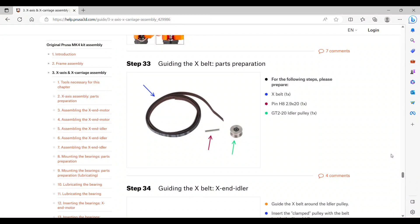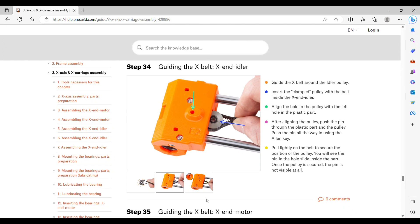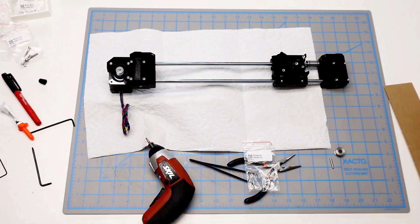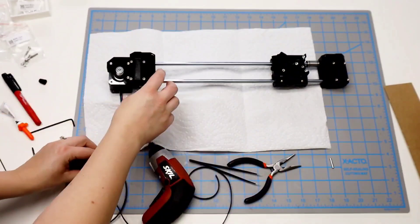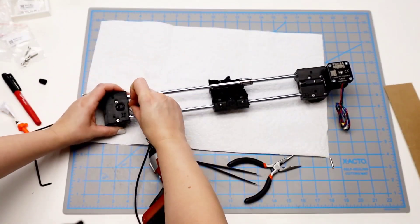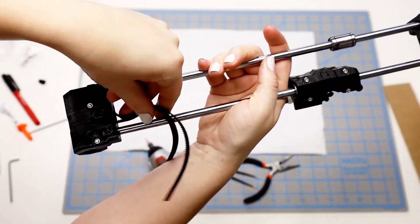Step 33 is getting the X-belt prepared. Get the belt, the pin, and the shorter idler pulley. Guide the X-belt around the idler pulley with the teeth on the inside, then insert it into the X-end idler. Align the hole in the pulley with the left hole in the plastic part and push the pin in using the hex key. Pull lightly on the belt to secure it, and you'll see the pin slide inside the part and disappear.